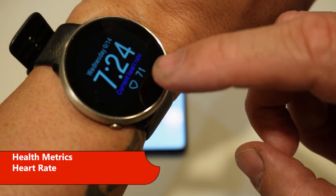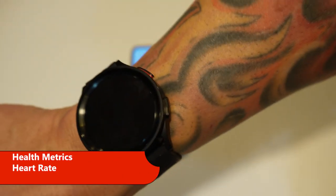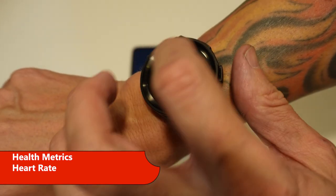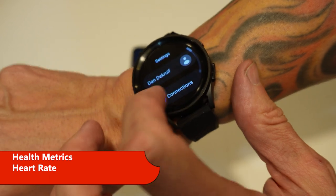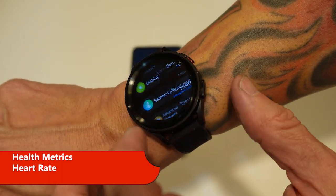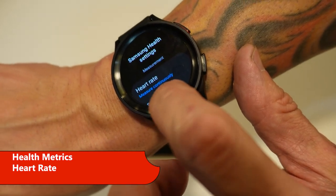Since the Polar Watch is tracking my heart rate continuously, I want that to be the same on the Samsung. So I'm going to go to Settings, then Samsung Health, and in the heart rate it says 'measure continuously.' That's what I want.